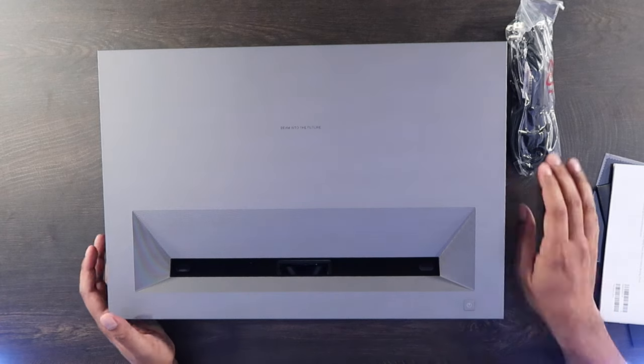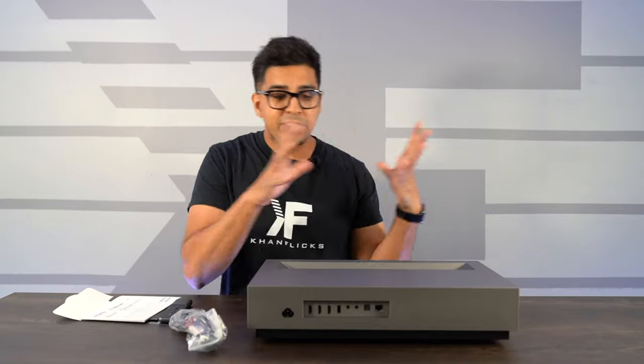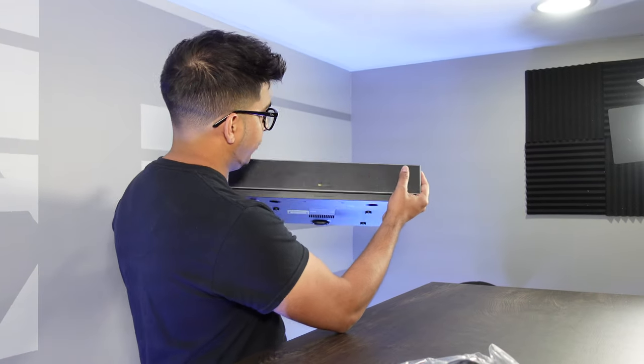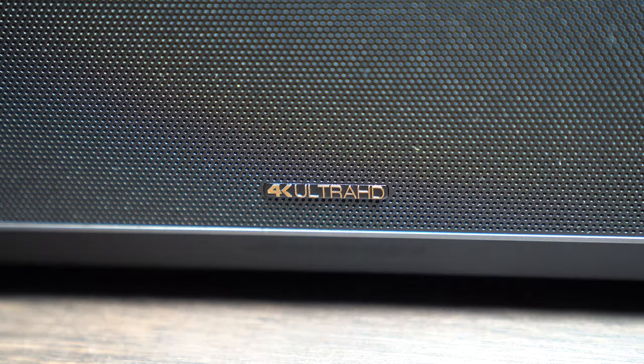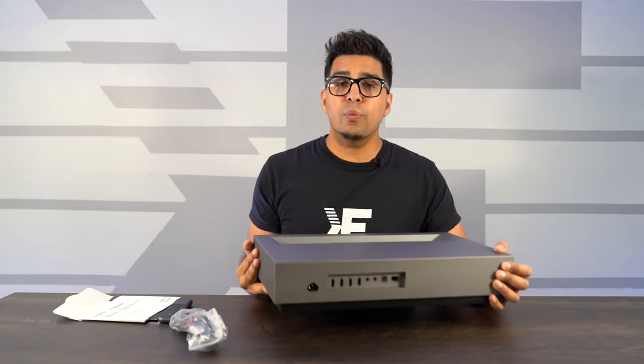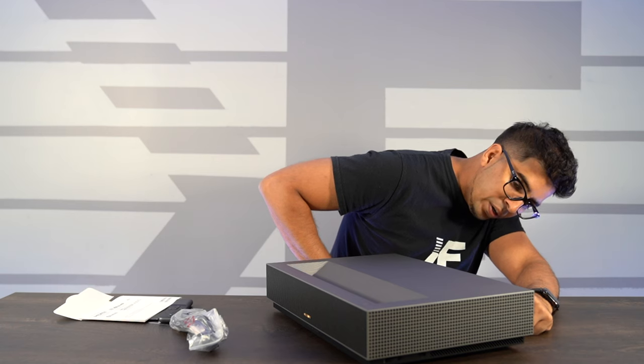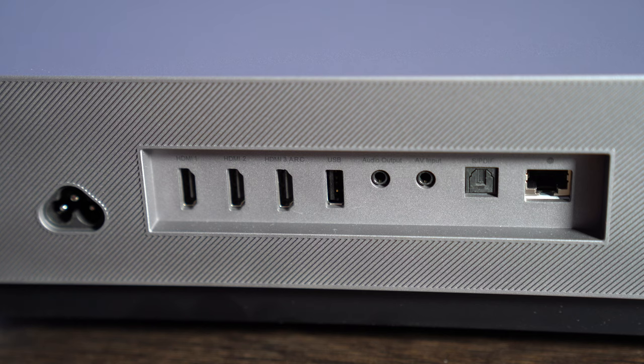Some first thoughts: the projector itself is actually very high quality. You have this nice futuristic feel to it, which houses a speaker on the front — this is a 4K ultra laser home cinematic projector. On the sides there are vents. On the back you have a variety of different inputs and outputs: three HDMIs, a USB, an audio output, AV input, an S/PDIF for surround sound, and an Ethernet port.